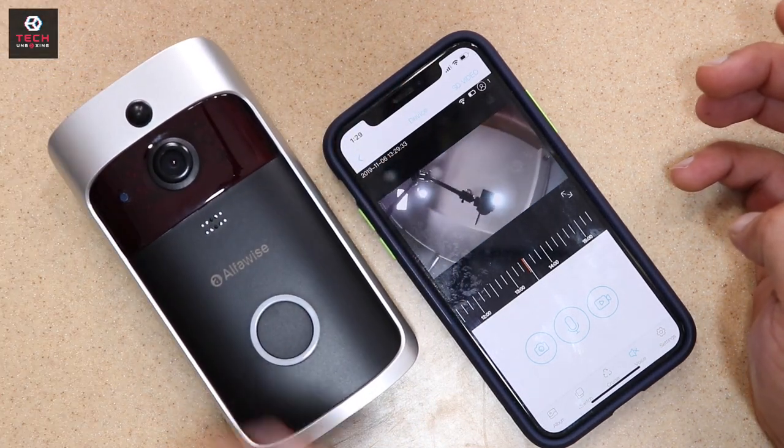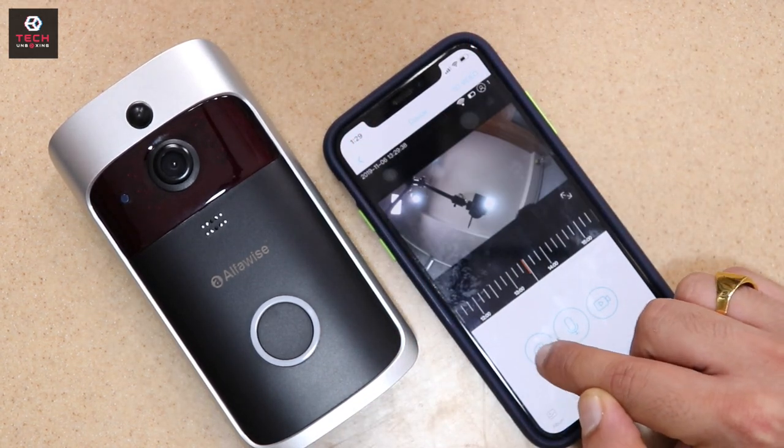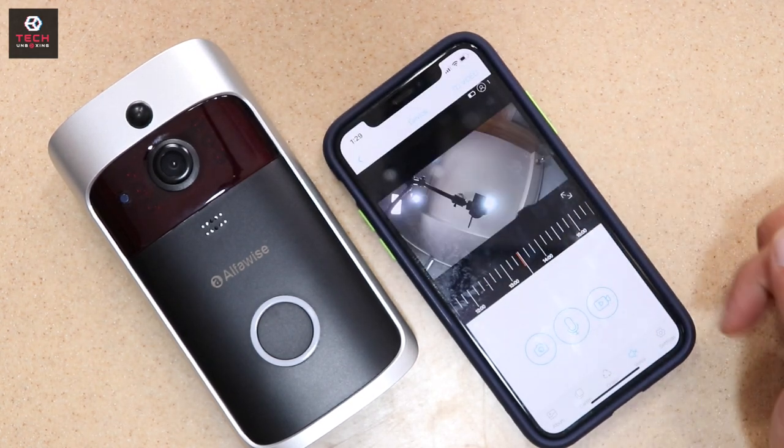This is a big feature. You can see full HD recording. Plus, here you can see images — you can click on the left side and see all the permissions.